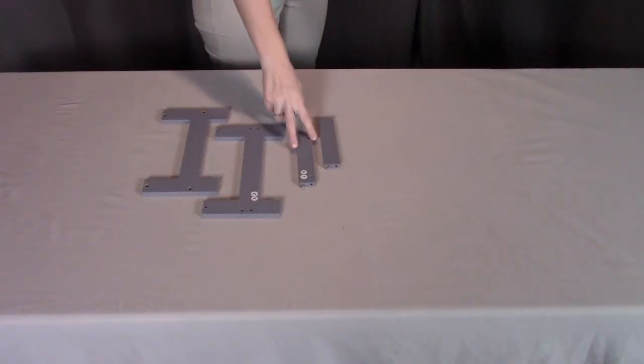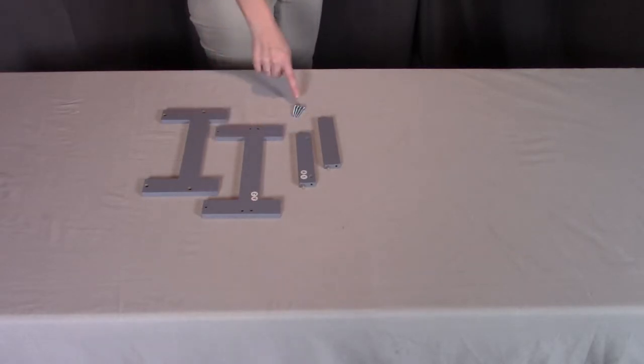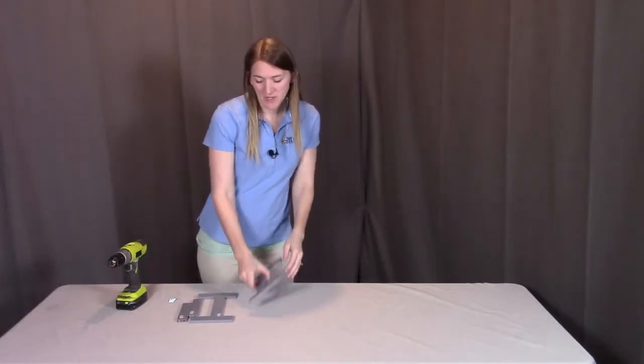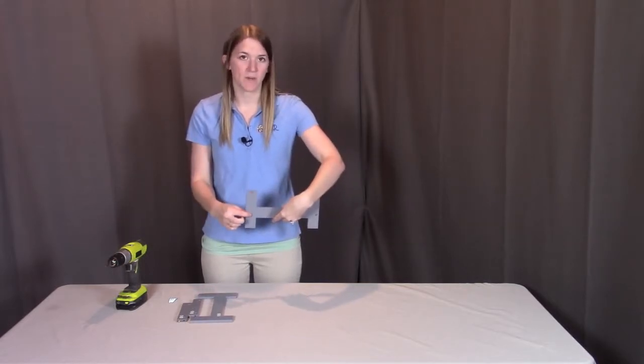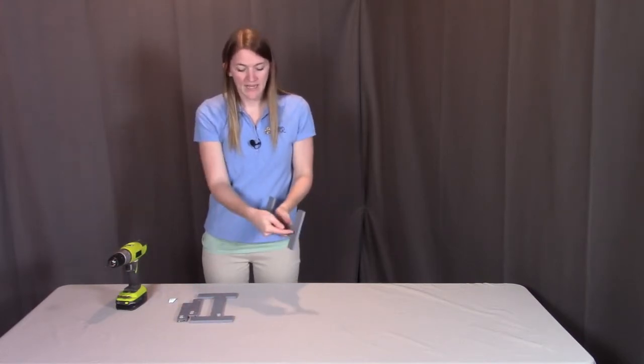For step one, you need two of part A1, which is the table rails, two of part A2, which are the table legs, and four of the S screws. First what we're going to be doing is putting the rail coming off from the table leg. When looking at the table leg, you're going to see a side where the holes appear larger — this is where the screws are going to be going into and into the rail.